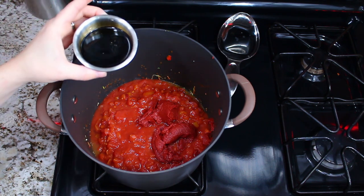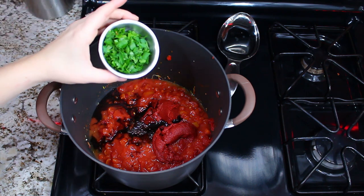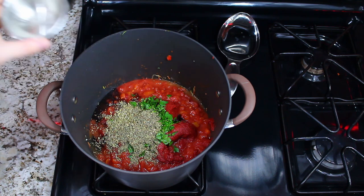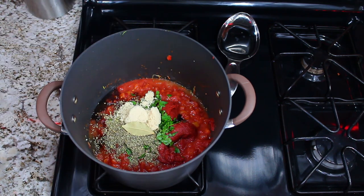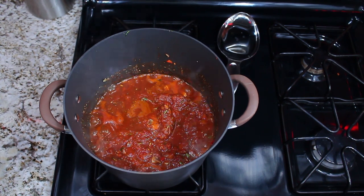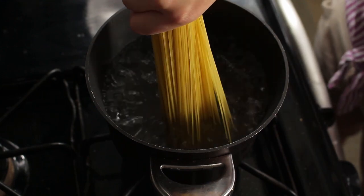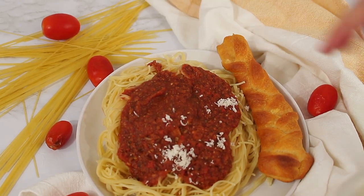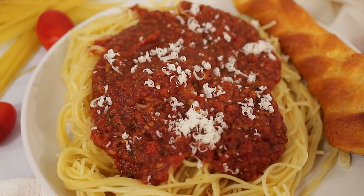Add in two tablespoons of balsamic vinegar, three tablespoons of parsley, and your oregano, thyme, and fennel, salt and pepper, some brown sugar, and a bay leaf on top. Let it simmer for at least 45 minutes — the longer it simmers, the better. Prep your pasta water, cook your angel hair pasta according to the box directions, sprinkle some cheese on top when finished, and your pasta is ready to eat.